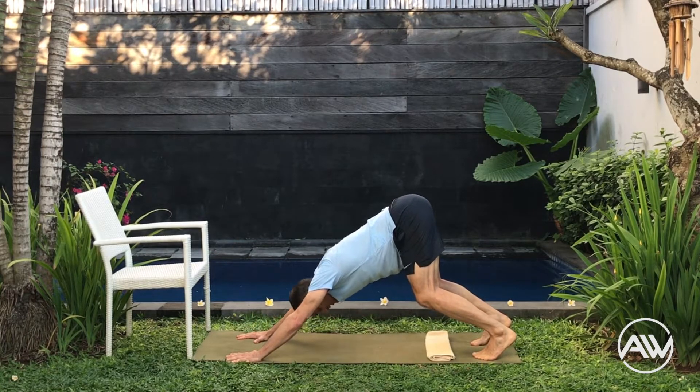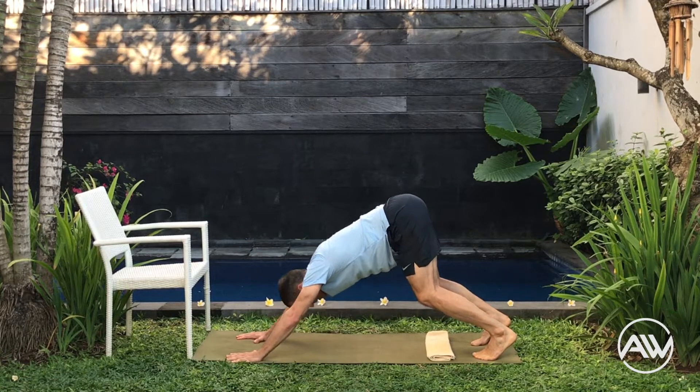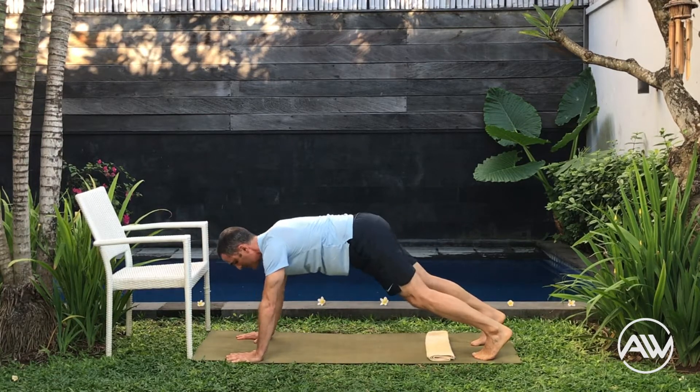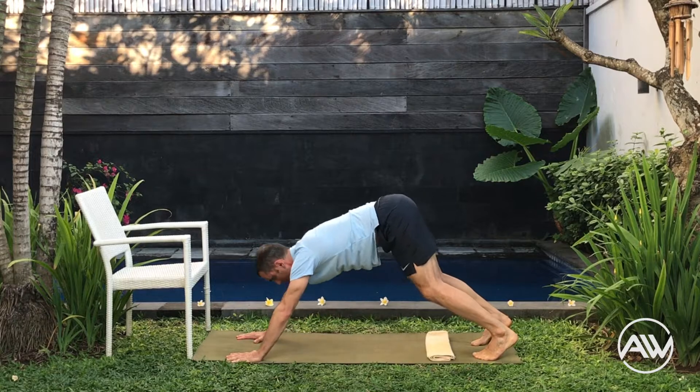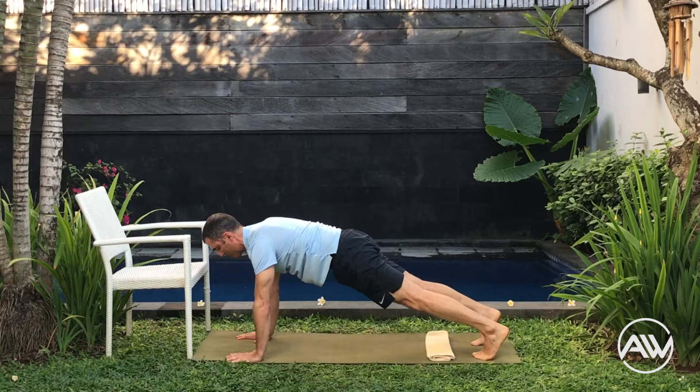Tuck the belly button in, really strong abs. The neck is parallel with the trunk. Squeeze the muscles of your legs — everything switched on. Last one. Now from here we're going to do the pyramid pose and the plank position. Breathe out and in. When you go to pyramid pose, make sure you bend your knees. Keep the head between your arms.